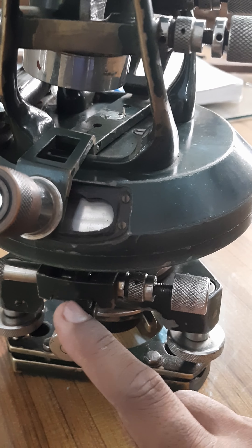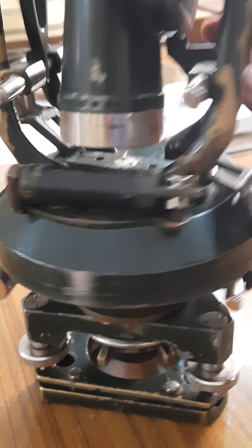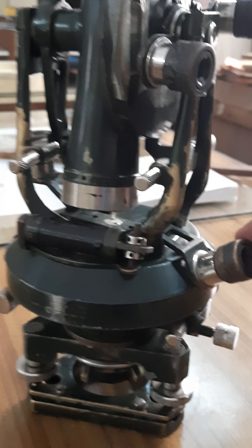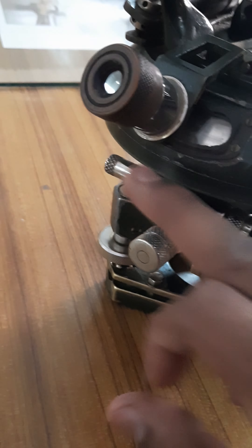When you want to fix the motion of all parts of the theodolite, use the lower clamping screw. When you loosen the lower clamping screw, it rotates — only the upper portion moves. So when you measure the horizontal angle, you can loosen this lower clamping screw. That is its use.